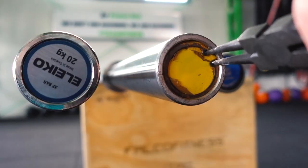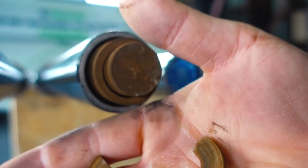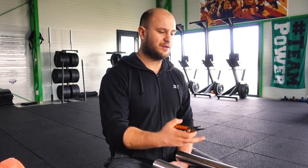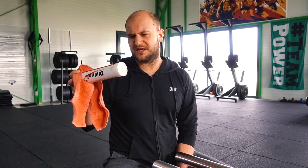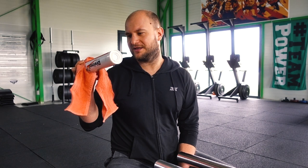Before starting the video, we are going to open the average price bar after three years of not receiving any care. One side is not spinning very well and I'm really curious what's inside. We are going to open it and give it a complete care — put everything we need inside the bar, including lubricant for the inside to protect from rust. Let's start the video.